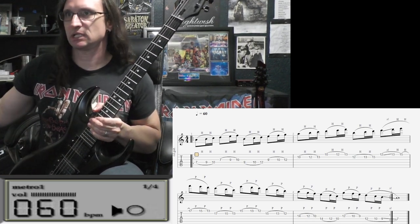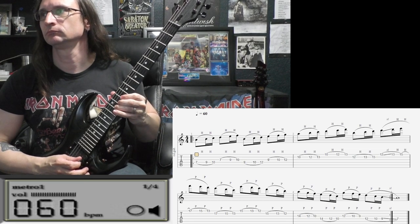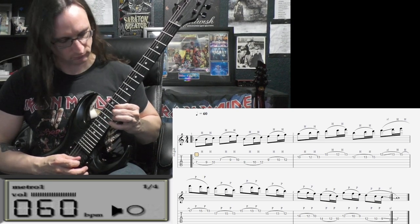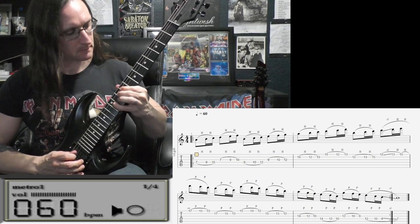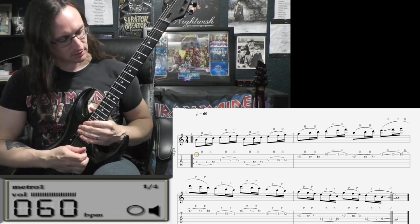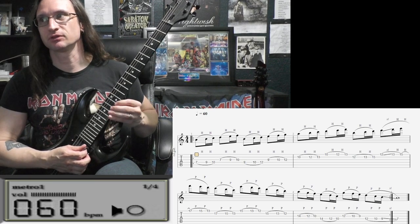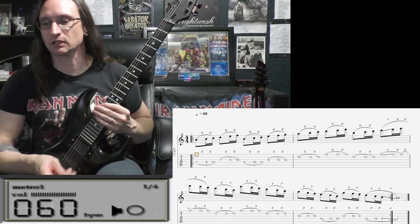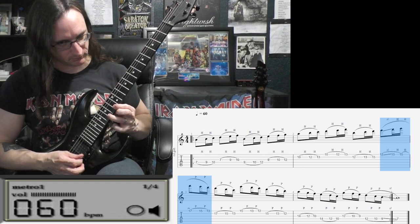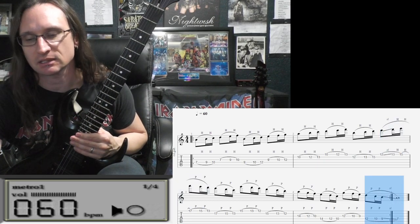One and a two and a three and a four and a... Just gotta be careful of those slides in there. Just in case you missed it, fourth beat in the second bar — we're going to slide from the 12 up to the 13. So that's all one motion there, just one pick. And then we are sliding down into that A note there.